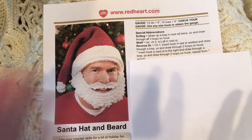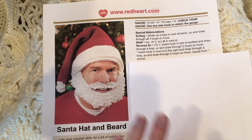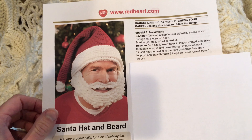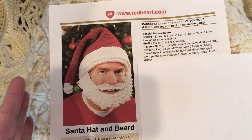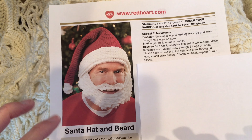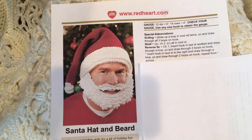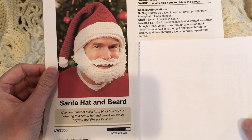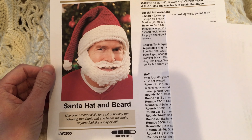You'll also use reverse single crochet, which I've taught before — it's a lot of fun. The hat itself is a very beginner-level hat, and the beard is a little more complicated and tricky, which is why the whole pattern is rated intermediate. But you can totally do it! The full instructions are attached, and mostly it's just single crochet and some chain stitches.